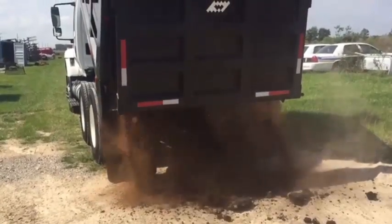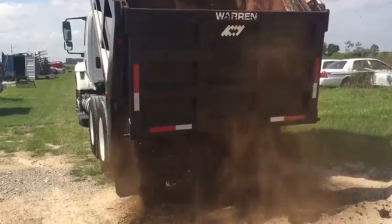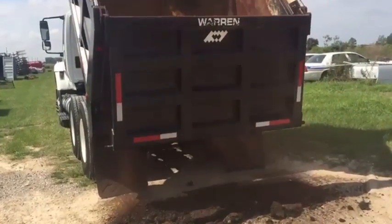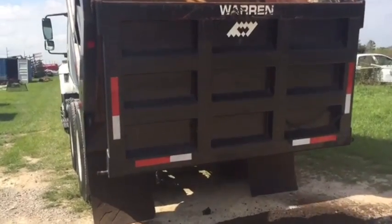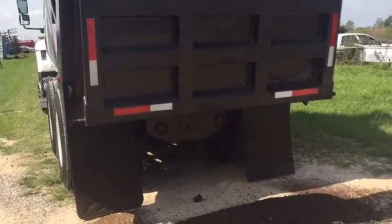There it is — a little bit of material coming out of there. Brookhouse is fine, so this truck is ready to go to work for you — even sure enough dumping some material on the ground.